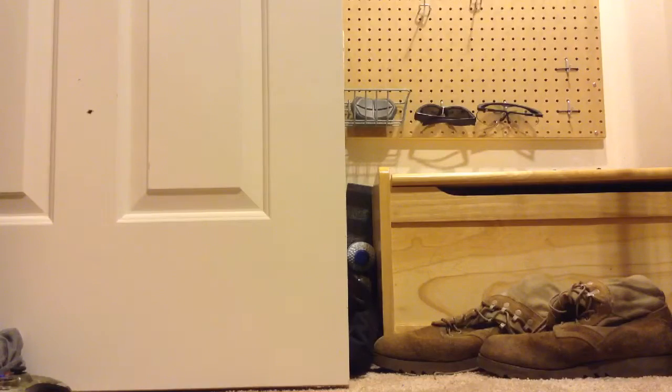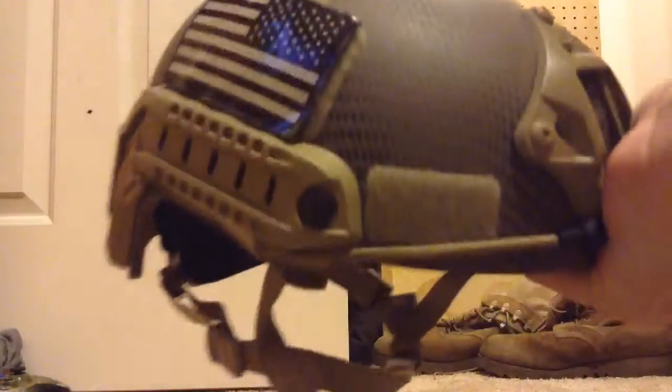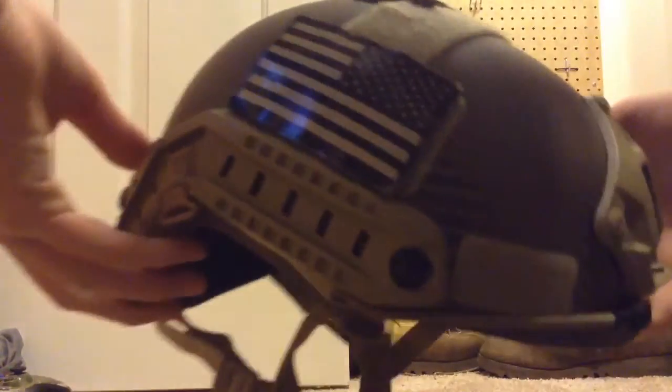Next — you've seen this on my channel if you're a subscriber — is a helmet. I use a helmet. This is my Emerson FAST helmet. It's very good; you can put flashlights or whatever you want on the rails, you can tighten it, and it can be used in multiple ways.